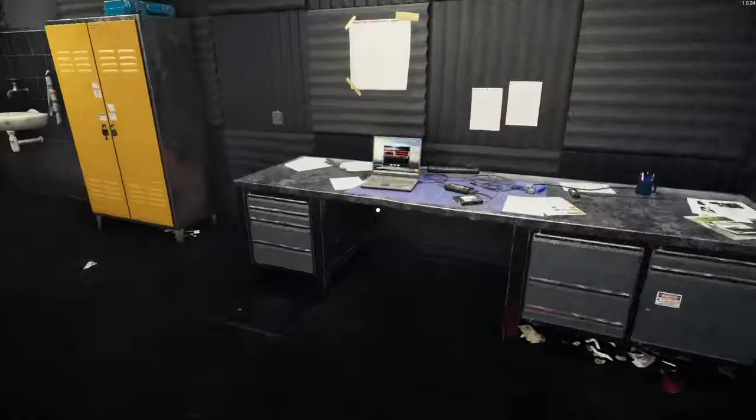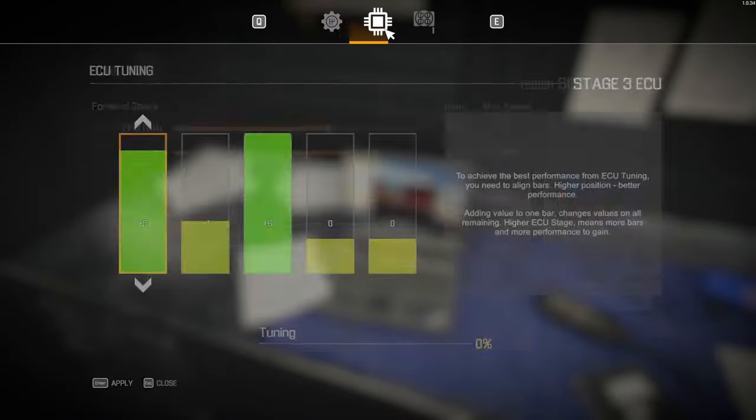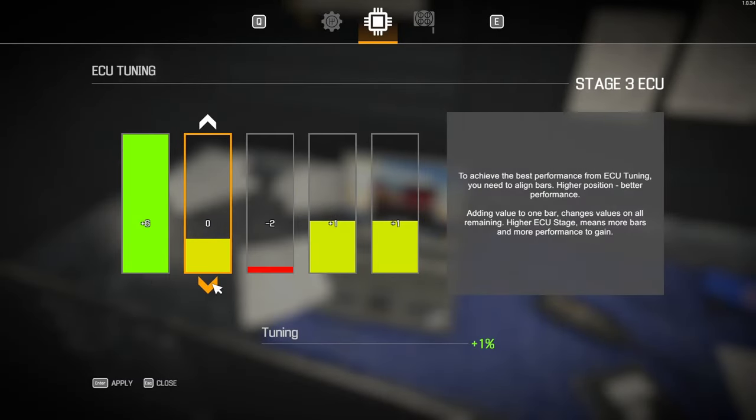First and foremost, we have to adjust on the chip. This is going to be interesting.